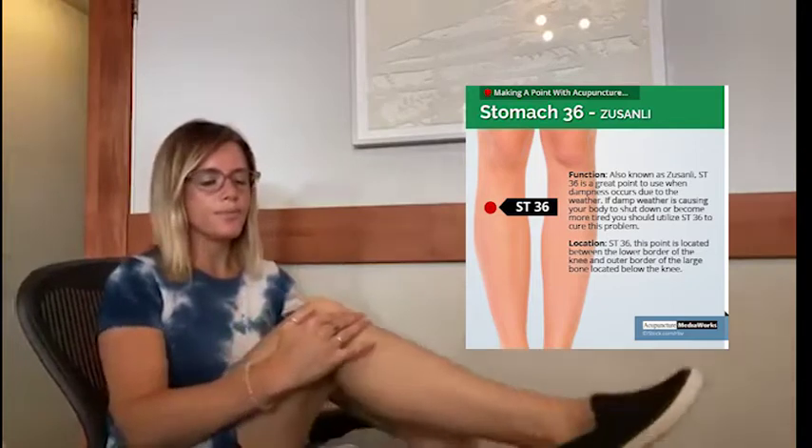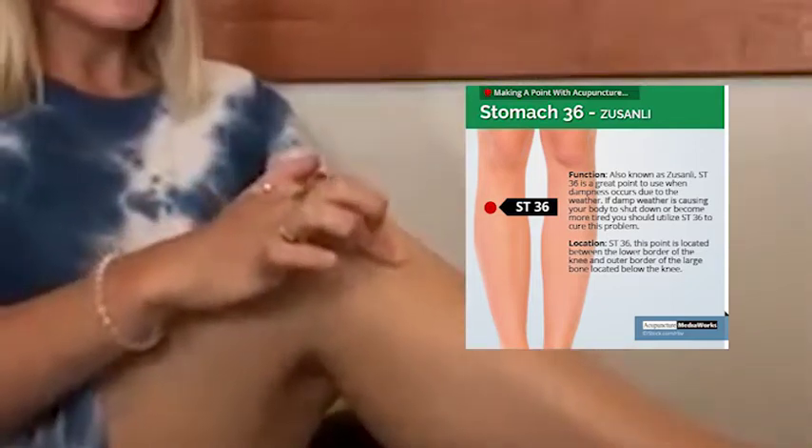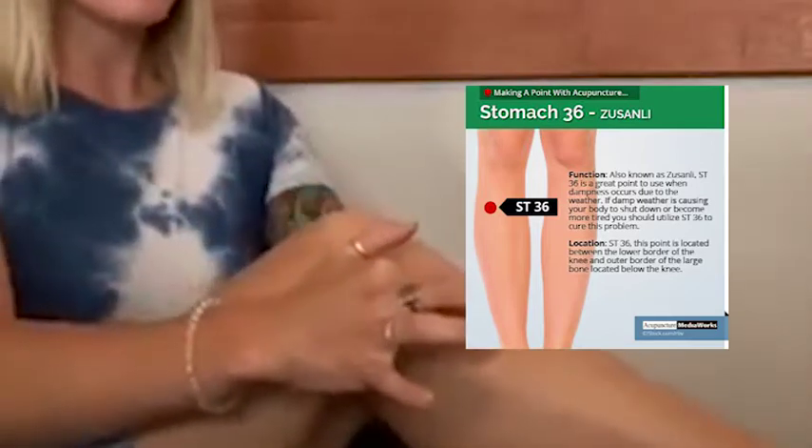Before I go over how to properly do moxibustion, I'm going to go over the point we'll be using. The point is called Stomach 36 and it's located three fingers below the lateral side of the patella. Once you place your three fingers, go to the lateral side of the patella and bring your finger down to where the ring finger was. You'll slip into a little depression, and the point will also be a little bit tender, which is how you'll know that's the correct point.